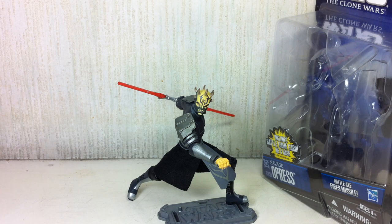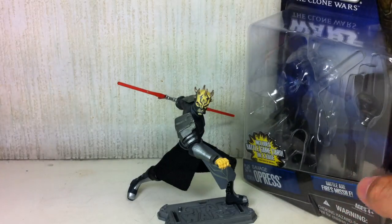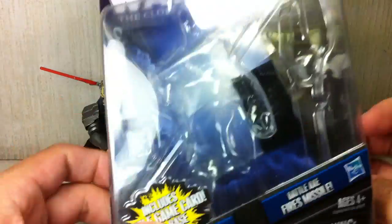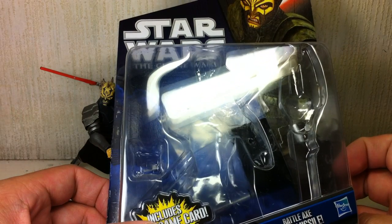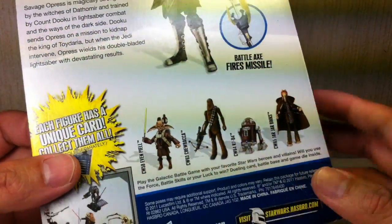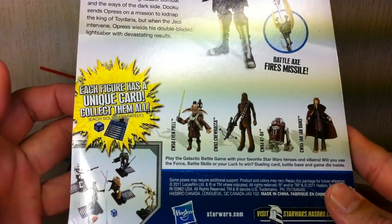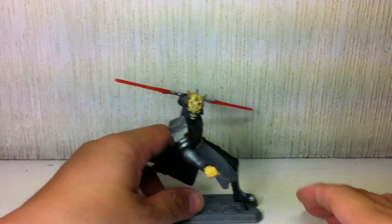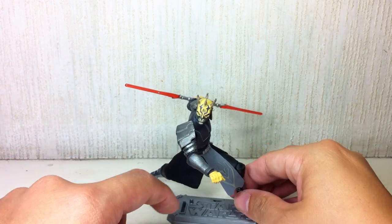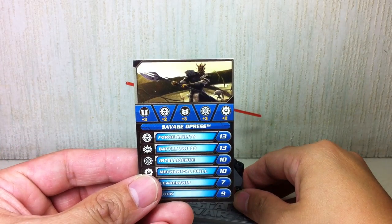This is Star Wars The Clone Wars Savage Opress, the armored version. It is figure number CW-59. The figure is part of the sixth wave of the new 2011 Clone Wars action figure. The figure is a galactic battle game figure, so it comes with a base, a die, and a galactic battle game card.